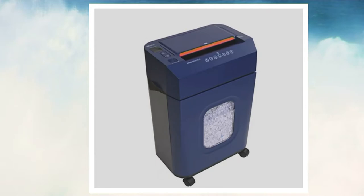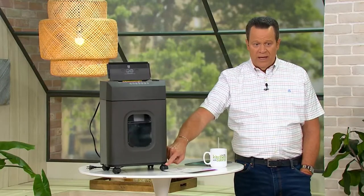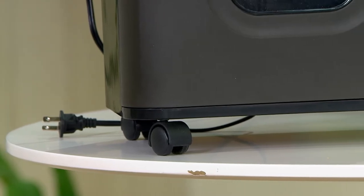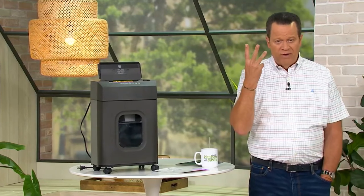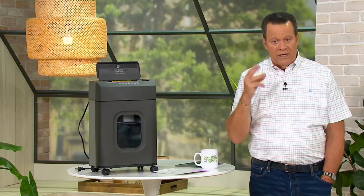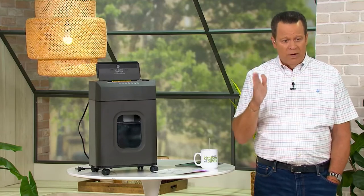It has little casters on the bottom — that's a fancy word for wheels — already attached. I keep my shredder plugged in right beside my garbage bin. Because when I come in from the mailbox, I had four pieces of mail last night — three were junk mail, and one was a big and tall catalog. I took those three things, shredded them up, and that's what I want to make sure I can get rid of.